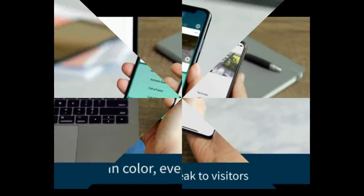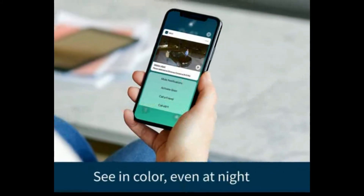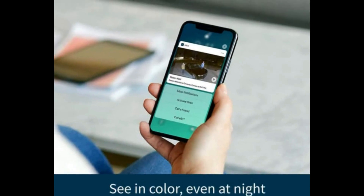See more at night — see important features like faces or license plates in full color at night, with Color Night Vision.